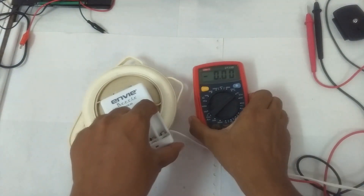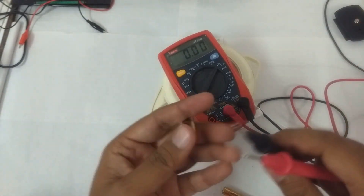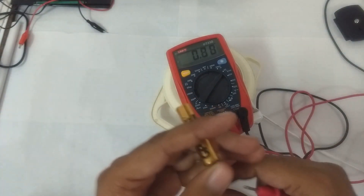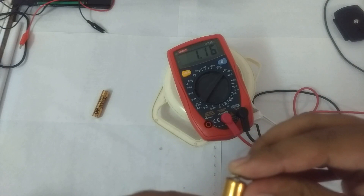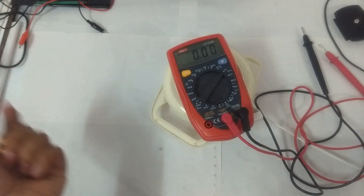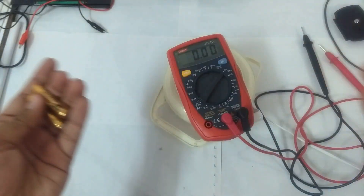Let me just measure the voltage first. Here is our multimeter. The first battery is reading about 1.15 volts, and the second battery is reading 1.17 volts. In my Logitech K230 keyboard, when the voltage goes below about 1.16 volts the keyboard stops working, so I have to constantly turn it off and on to get it to work, and then it only works for a few seconds.